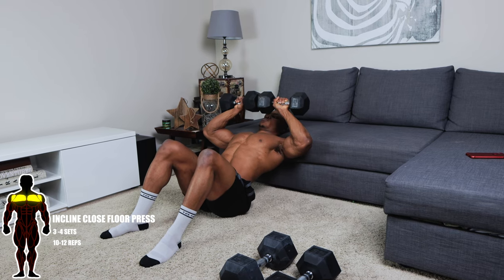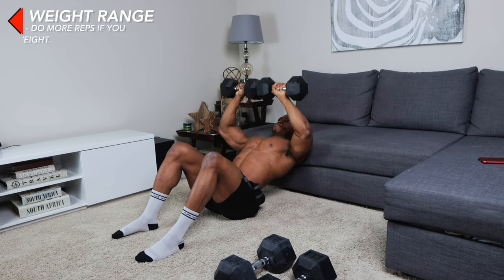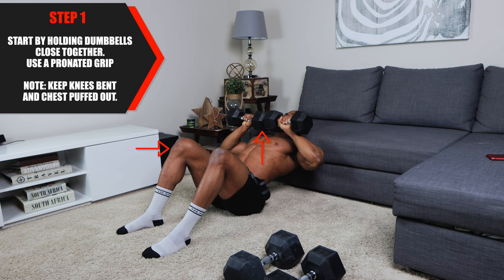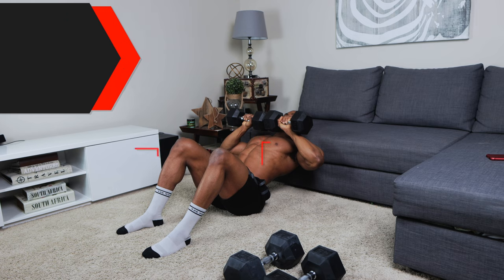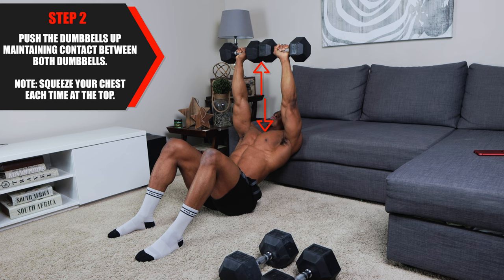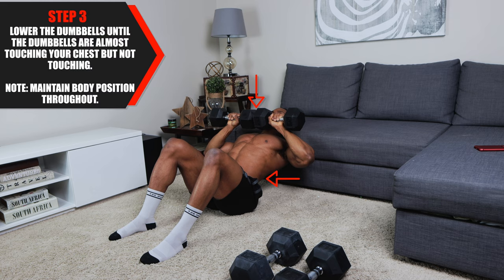Next up is incline closed floor press. Three to four sets, 10 to 12 repetitions per set. Use between 20 to 50 pound dumbbells, and always do more reps if you have less weight. For step one, start by holding the dumbbells close together — make sure they're touching. Use a pronated grip and keep your knees bent and your chest puffed out. This is very similar to the hammer floor press: push the dumbbells up while maintaining contact between both dumbbells throughout. Squeeze your chest at the top of each repetition. For step three, lower the dumbbells until they're almost touching your chest, but not quite. Maintain the same body position throughout.